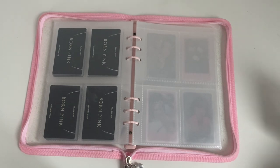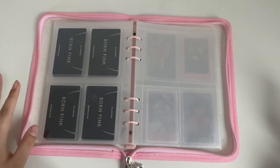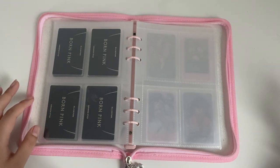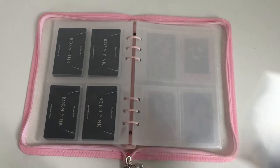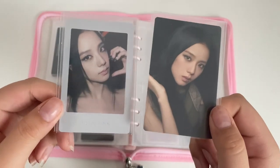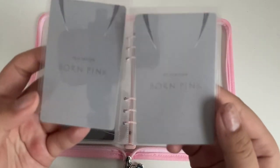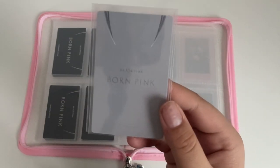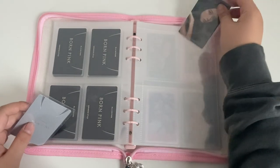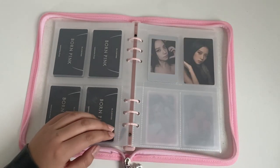These are the DigiPack YG Select Pops, because I bought the extra Rosé online and they were selling it with the YG Select card, so I just ended up getting it. These are my two pulls — it came with two photo cards, one Polaroid and one Concept, and I was the same member. I pulled Jisoo's set, so I have her Concept and her Polaroid. This is what the backs look like — they're both the same gray back that says Born Pink and Blackpink on it.